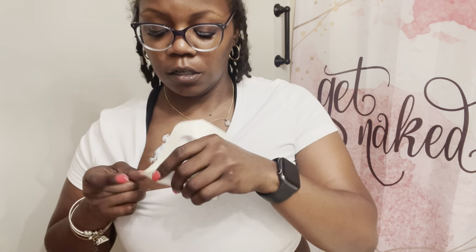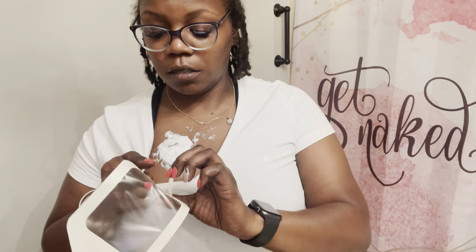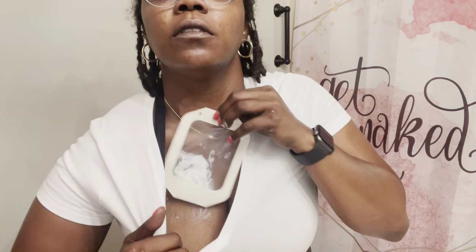My necklace is in it. So what you want to do is take this piece like this and place it over it.